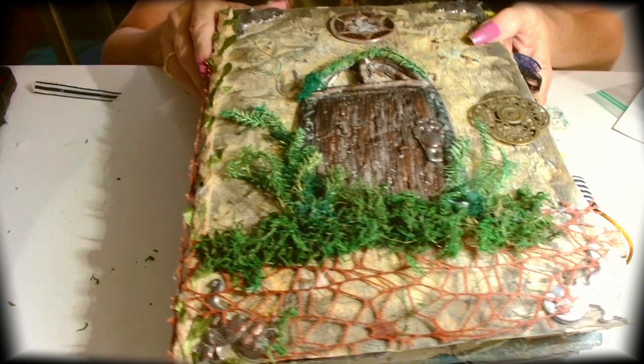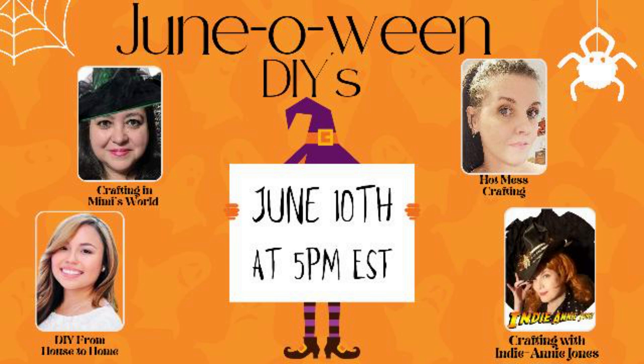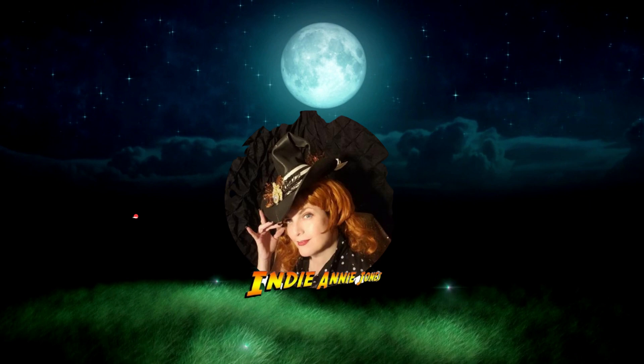So I think this is a nice little junk journal — my first Halloween junk journal — and I think it's perfect as a spell book. I hope you try to create your own junk journal spell book for Halloween this year. Once again I want to thank these lovely ladies for including me in this Junaween collaboration: Jackie of Crafting in Mimi's World, Ellie from DIY from House to Home, and Shannon of Hot Mess Crafting. Please check out the playlist in the link below. Thank you all for joining me in this summertime adventure to celebrate Summerween. If you enjoyed this, please remember to like, share, and subscribe — stay safe, be kind, God bless each and every one of you, and remember to live the adventure.